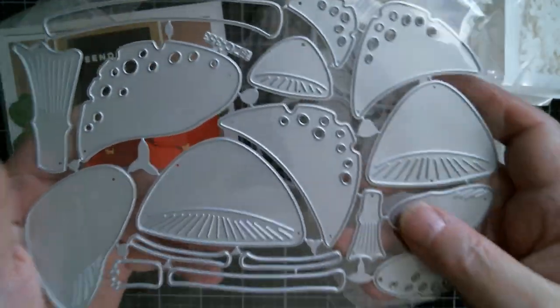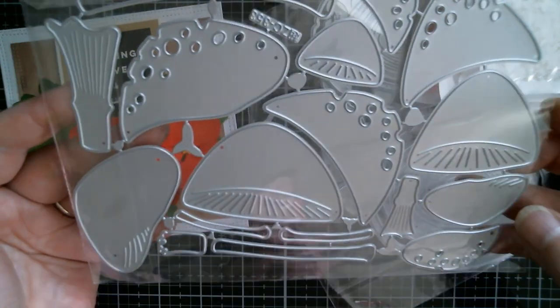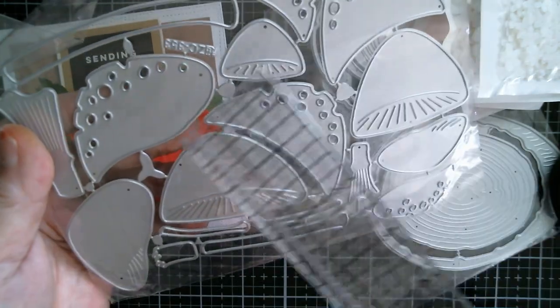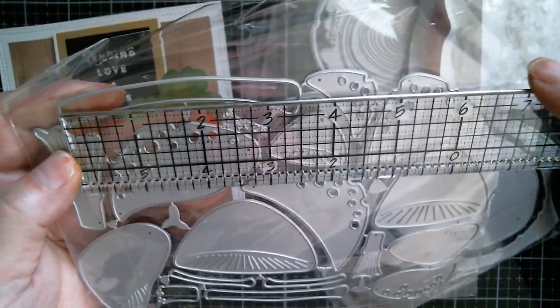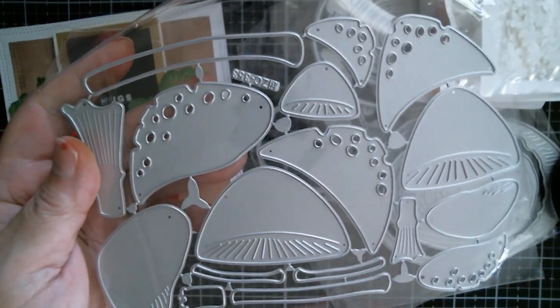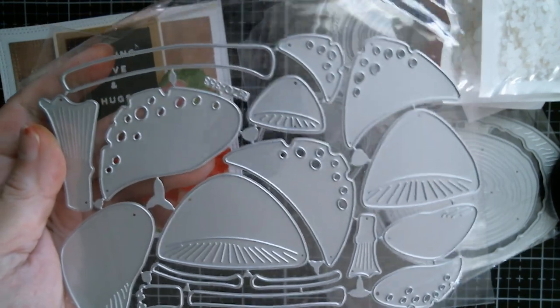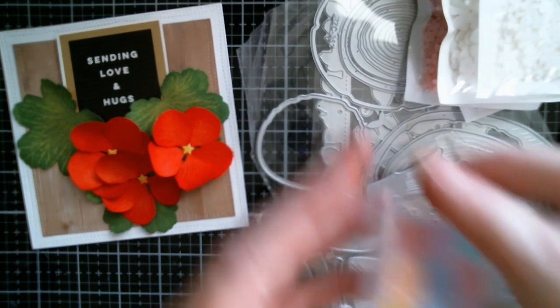My next one is huge mushroom dies — absolutely gorgeous with all the holes and little cutaway parts. I think the layering piece goes onto there and the biggest layering piece is just under three inches. The biggest stalk is three and a half inches, so you're probably looking at a four or five inch mushroom once made, depending on how far down the stalk you intend to go.